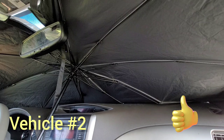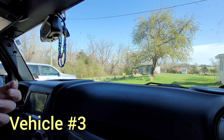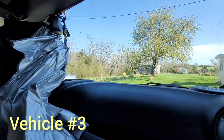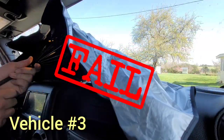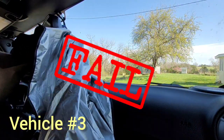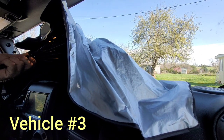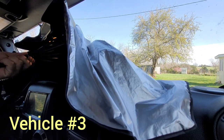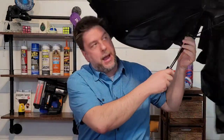For those of you Jeep Wrangler owners, this one's for you — it doesn't fit. You cannot get it in there to cover your window. So Jeep Wrangler owners, you need to get a different type of window cover for the summer.